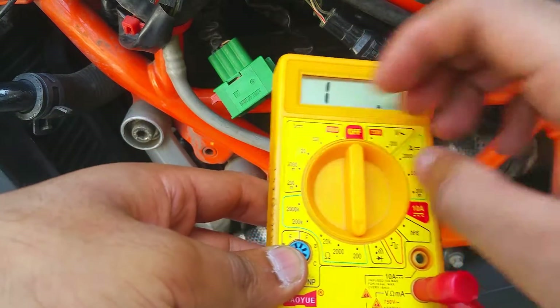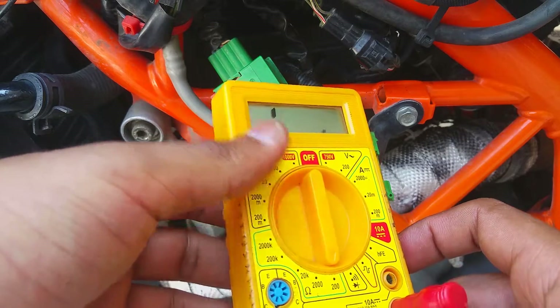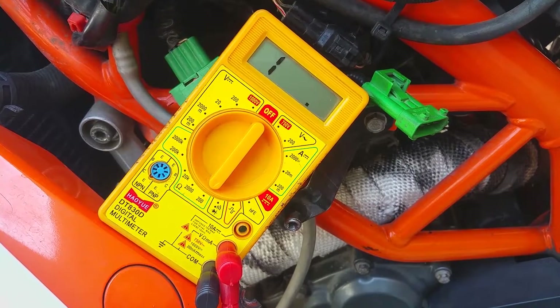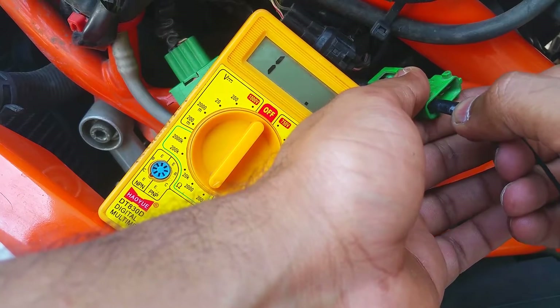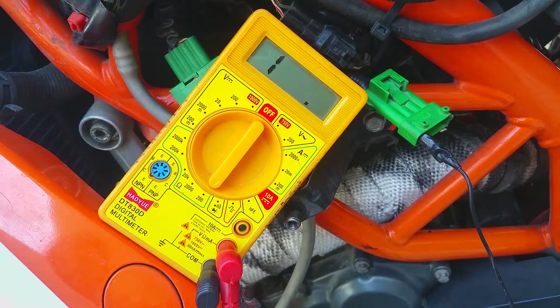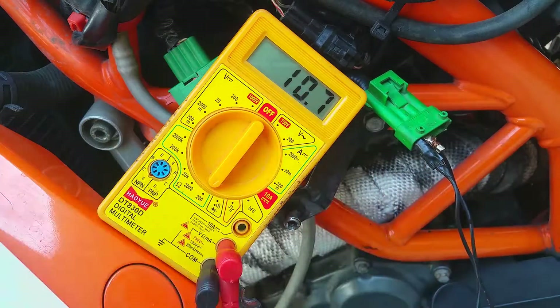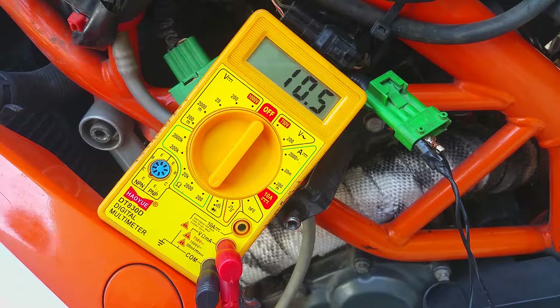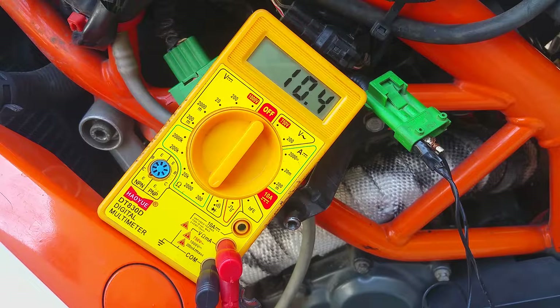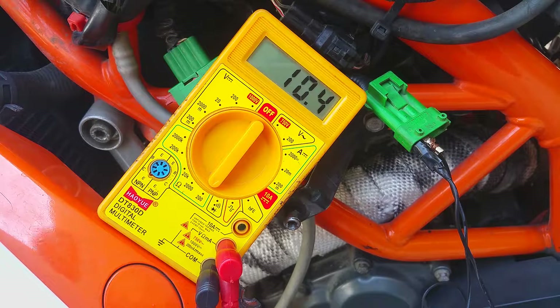Take your multimeter and set it to 200 ohms. We're going to measure the resistance of the heating element — it should vary from 5 to 20 ohms. Check your manual for the specific resistance value. I've plugged the probes into pins one and two and we're getting 10 ohms. In most cases the heating element gets fried, so check it first. Note: this heating element test is only for three-wire and four-wire sensors — one-wire and two-wire sensors don't have a heating element, so skip this step for those.